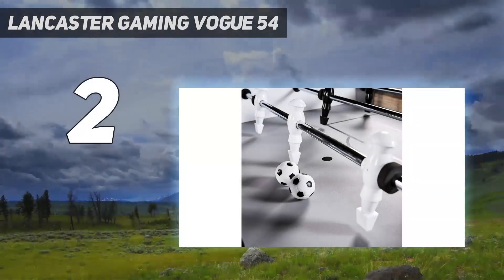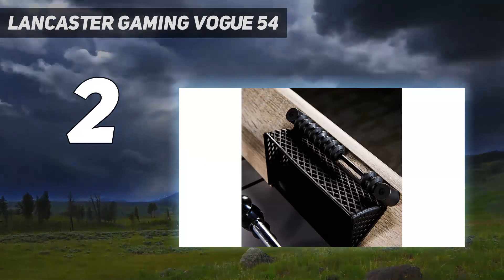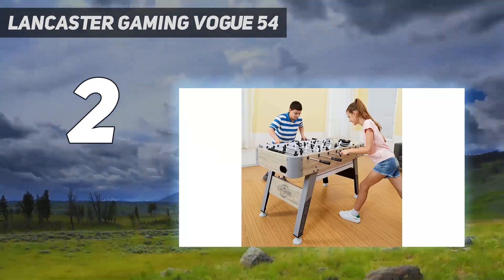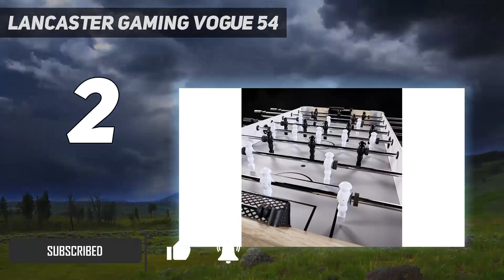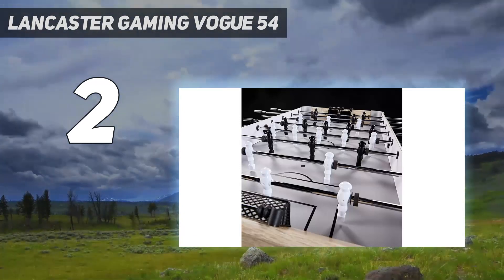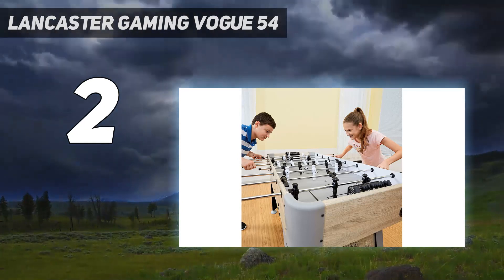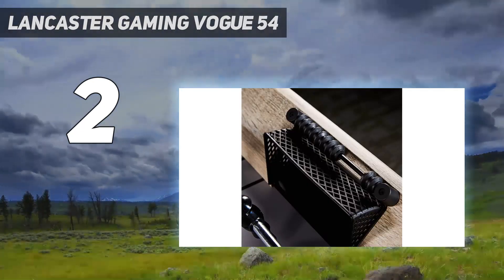Number 2 on my list: the Lancaster Gaming Vogue 54. For folks on a budget, we recommend this 54-inch model from Lancaster Gaming Company. This affordable foosball table boasts sturdy panel legs and steel rod handles for maximum sturdiness during play. In addition to being affordable and sturdy, this choice has an eye-catching design modeled after foosball tables in arcades for a vintage yet trendy piece for your game-filled basement.